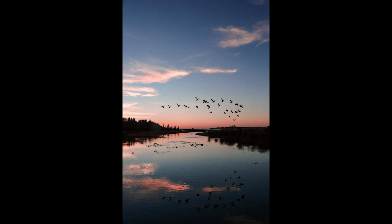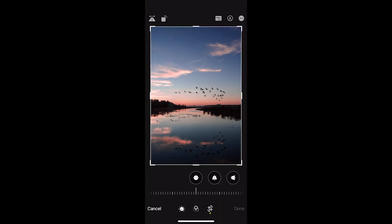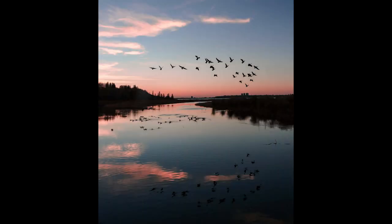For our last example, I want to create a feeling of symmetry in this sunrise photo. We have birds and we have the reflection in the water, but with the sky being so large it isn't perfectly balanced. I'm going to use cropping here to balance out the birds in the air and the reflection itself. Once the crop's in place, I'm much more happy with the balance of this photo.